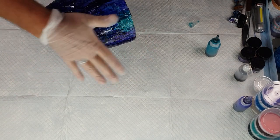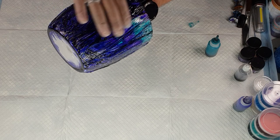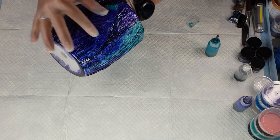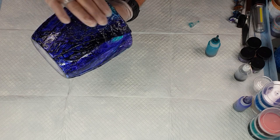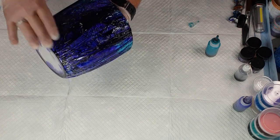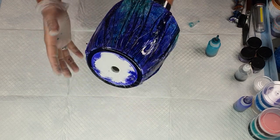I just pat it down and double check all of it is coated. It doesn't matter if you get any on the base or on the inside — you can always wash it off. Some parts are quite heavily inked and some not as much, but you want it to have these creases and patterns because that's going to give you the effects. That's pretty covered now — it looks like it's going to be a lot more of the deeper blue than teal, but that's absolutely fine.